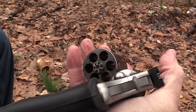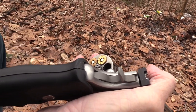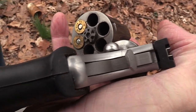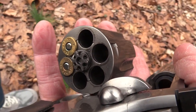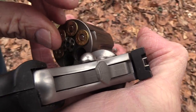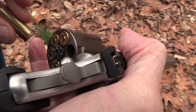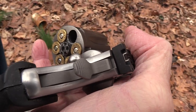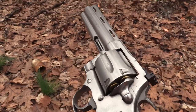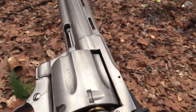Yep, the old Anaconda. Not made anymore — not made since the early 2000s, in fact. About 1990 to 1999 as a production firearm. But now they're collectible and really expensive. And they never were cheap, of course. Good old Anaconda. Look at that snake — just looks like it wants to bite somebody, doesn't it?